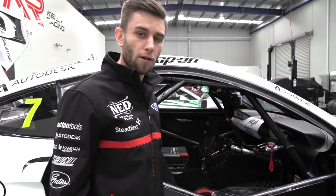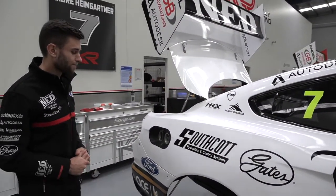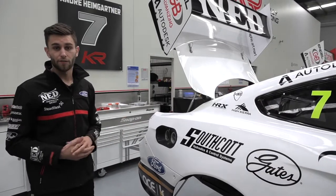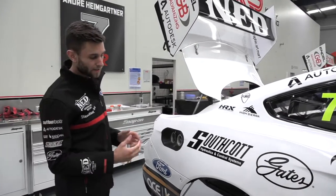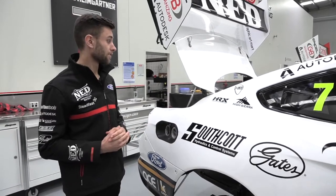Coming out the back we can see some different aspects as well. There are some new regulations for the next round — notably there are no sensors in the dampers now, which we used to rely on a lot for data analysis.